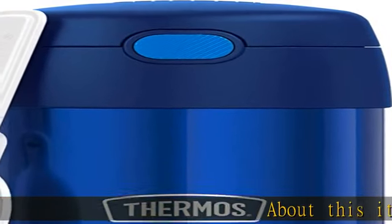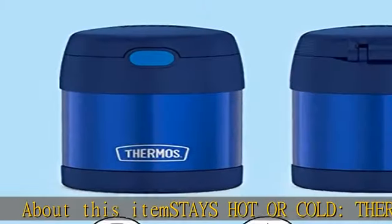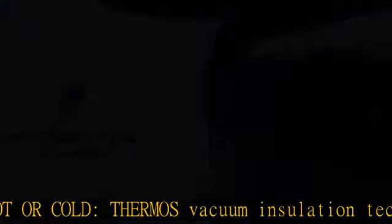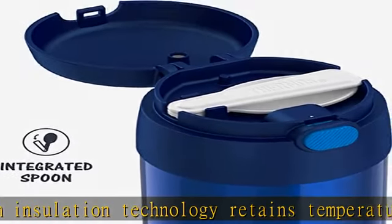About this item: stays hot or cold. Thermos vacuum insulation technology retains temperature of hot or cold meals. Send them to school with their favorite soup or cold snack. This food jar keeps contents hot for up to five hours.